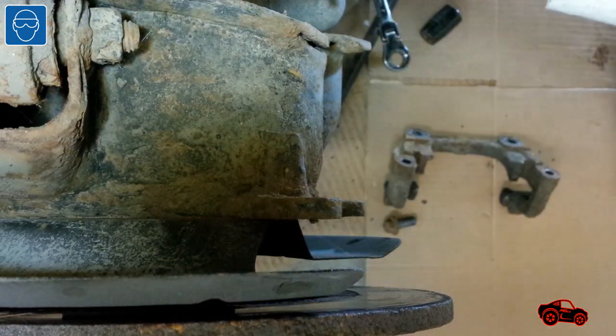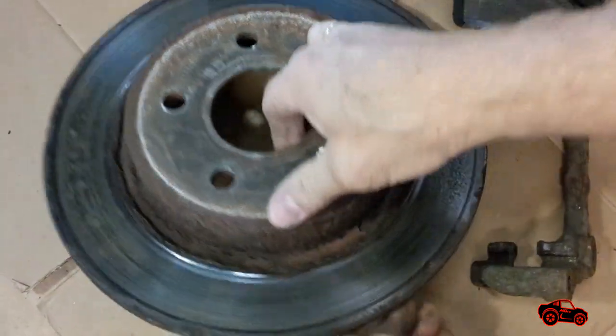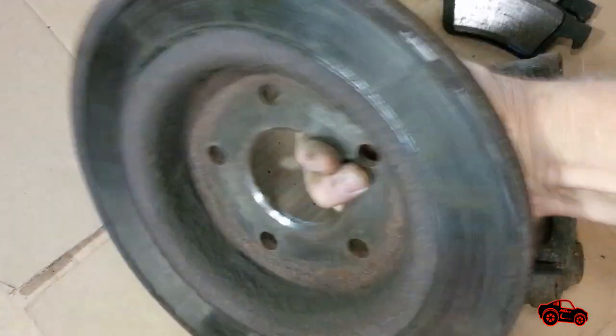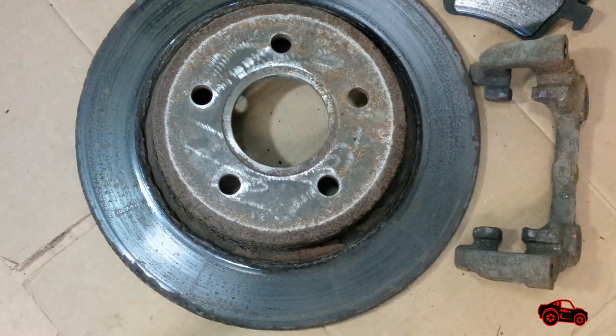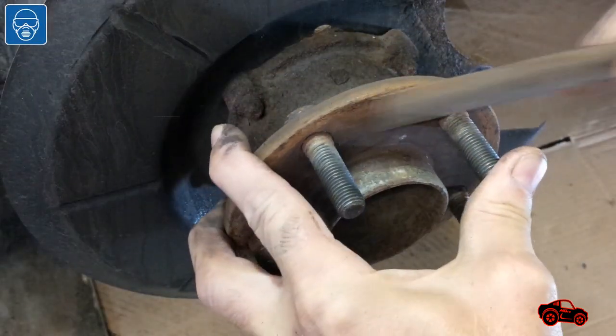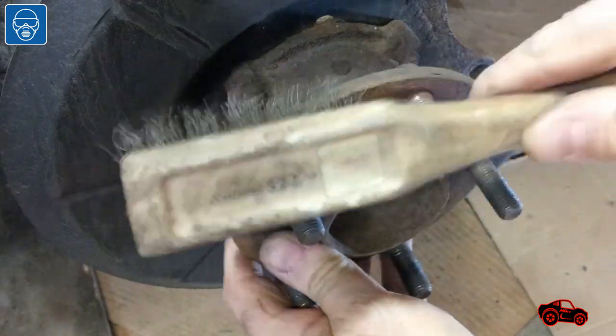When the caliper bracket was removed the rear left rotor was free to be removed. The rotor was not that old but with the snow and the salt on the street during winter up north the rotors rust quite fast. The hub and bearing assembly was in good shape and only needed to be cleaned with a file and a wire brush.